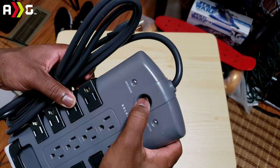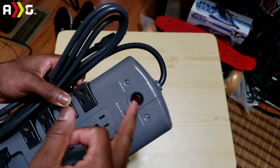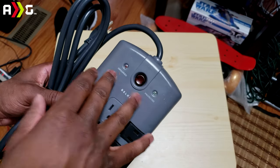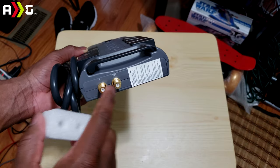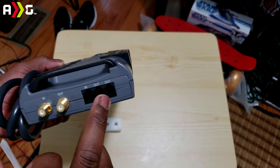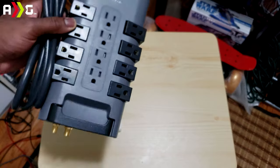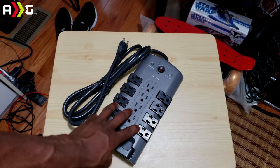This is a clicky button, so it will give you a click to notify you that it is on or off, and it tells you if it's grounded or protected — it'll light up for both on the bottom here. As you can see, this is where the in and out for the telephone is. We'll take this little sticker off here — and there you have your telephone ports right there. As for ethernet, I don't think you can actually use it for that; it would have said so.